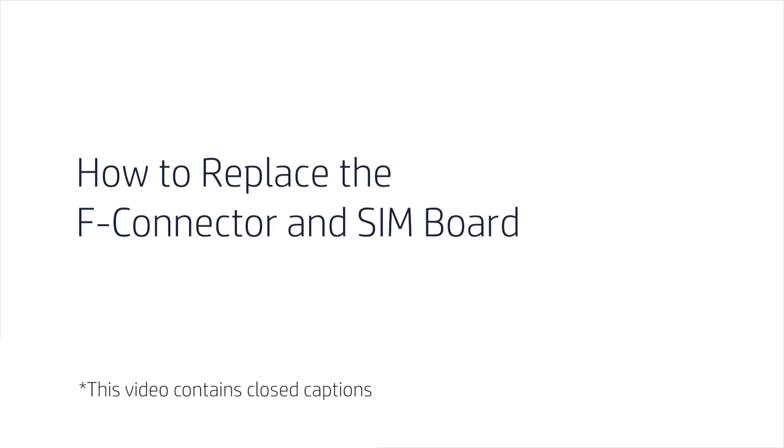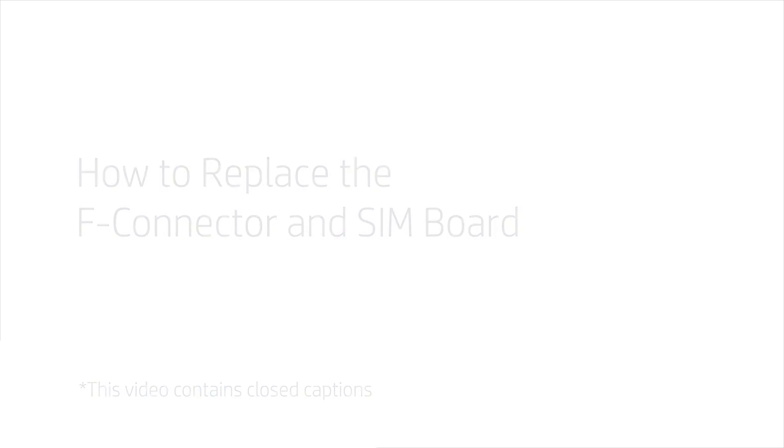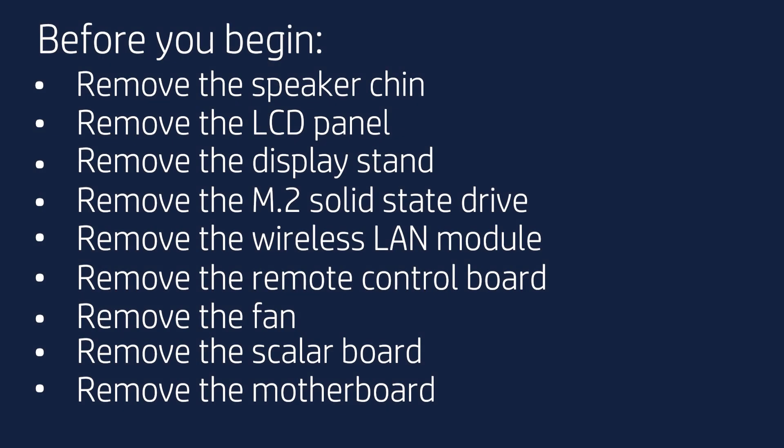How to Replace the F-Connector and SIM Board. Before you begin, remove the speaker chin, LCD panel, display stand, M.2 solid-state drive, wireless LAN module, remote control board, fan, scaler board, and motherboard.